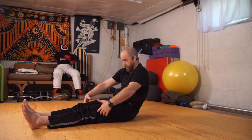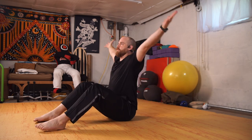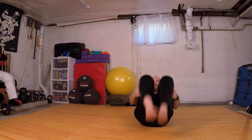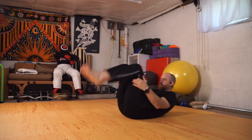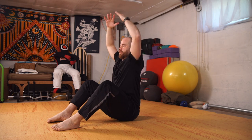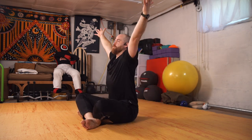Tuck the chin, round the spine, come into a little egg. Rock front to back three times — big. Inhale, wide arms. Exhale, coming down. Inhale, exhale. Inhale, exhale. Inhale, exhale. One more. And whatever seated position you want — inhale, sweeping the arms up, as slow as possible. Exhale, fingertips towards each other.